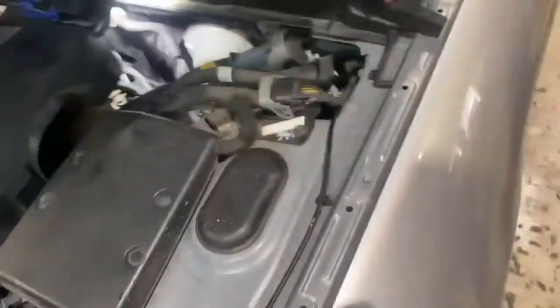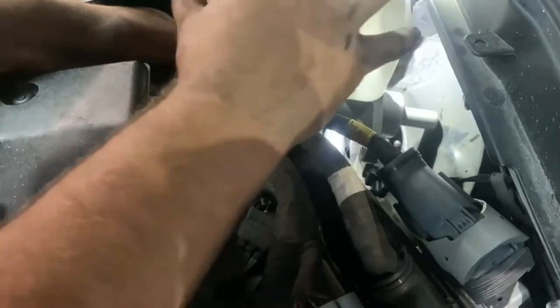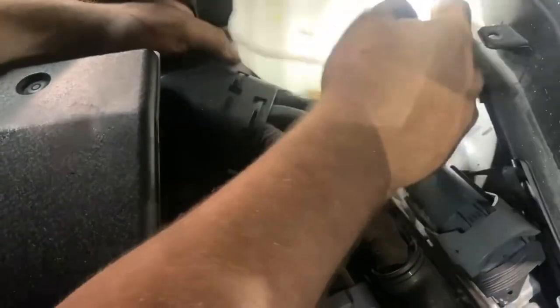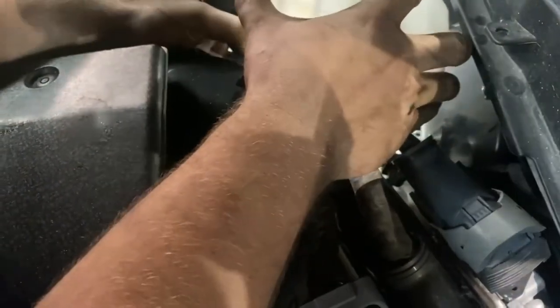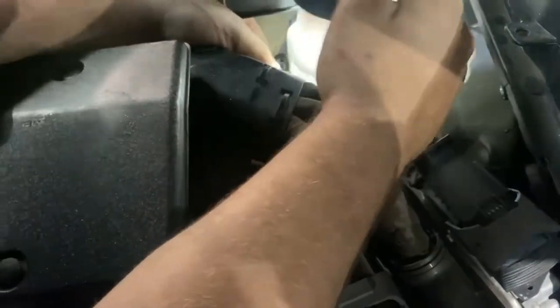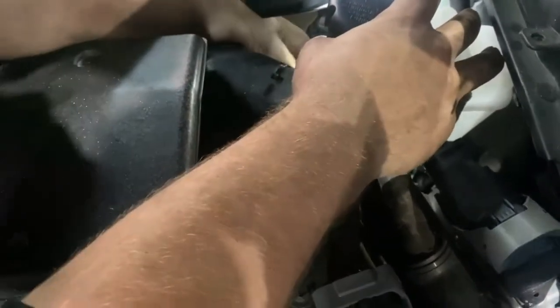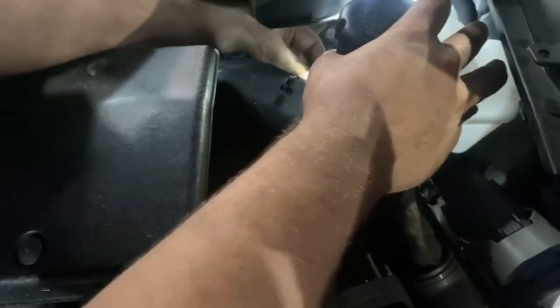Let me show you guys how to fish it in here - it fishes in the same way it fished out. Just going to cock it in there a little bit at an angle. Push your brake lines over towards the passenger side and fish her in there. Make sure you get the shaft on the plunger and the booster, and just press it on. Then bring your brake lines up.